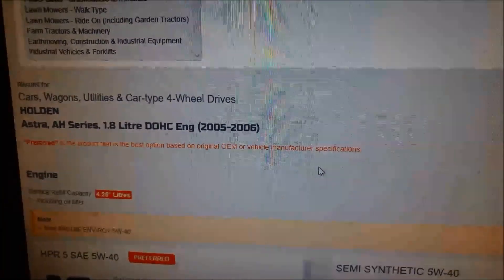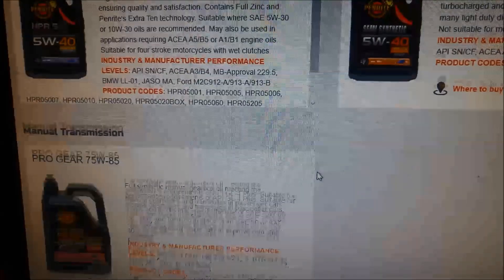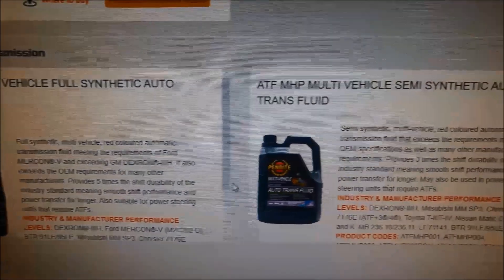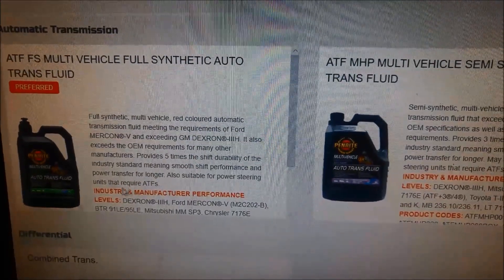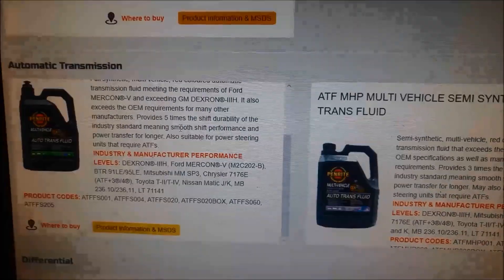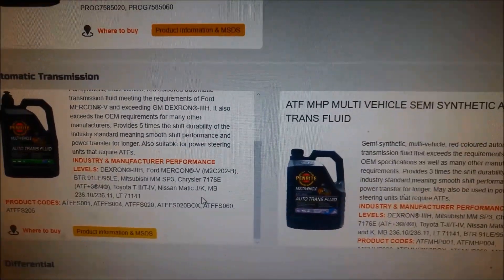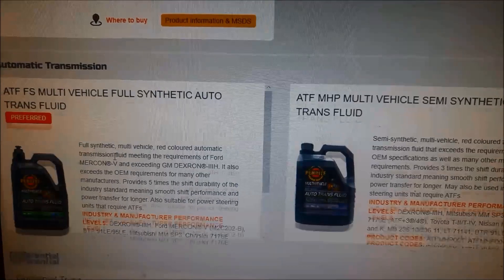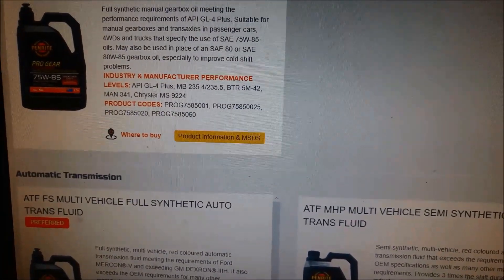I'm on the Penrite website and it recommends the full synthetic or the multi-vehicle semi-synthetic fluid. Even though the dipstick says Dextron equivalent fluid, the website recommends these options — the choice is yours. The full synthetic is probably the top quality one, or you could go with the semi-synthetic. It's back from the road test.